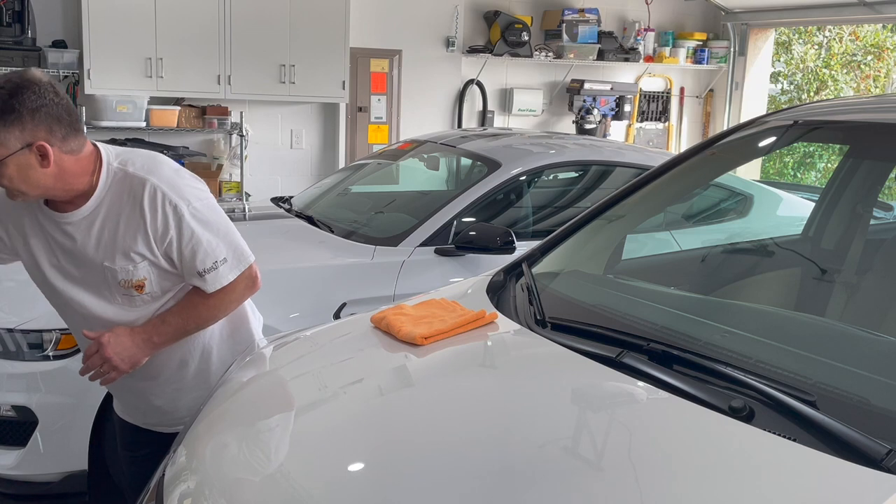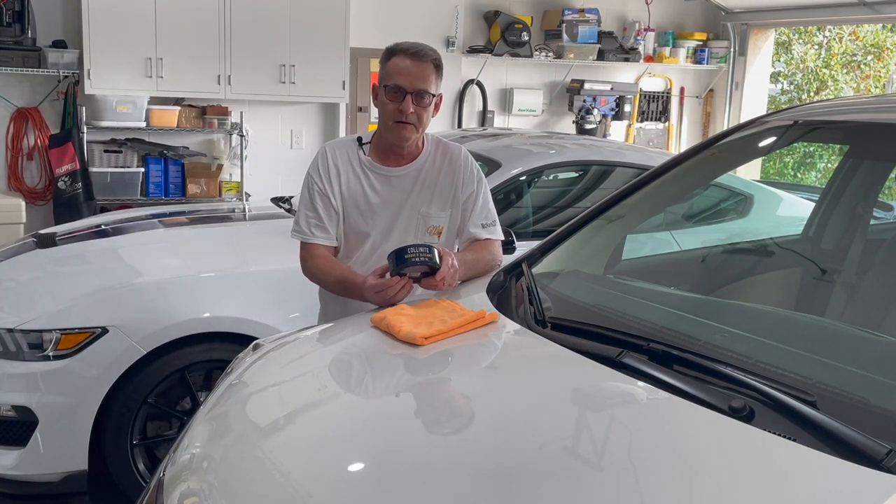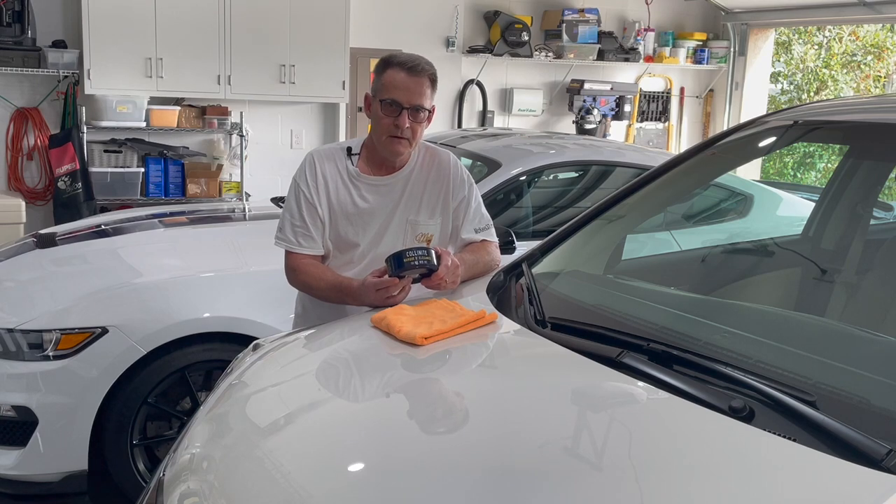If you found this video informative and you'd like to know more about Colonnite products, please visit IDSCarCare.com where we have a variety of Colonnite products. If you liked this video and you'd like to see more, please subscribe to our channel and hit that notification bell so you're notified whenever we put out new videos. This is Ron Atchison for IDSCarCare.com — thanks for watching.